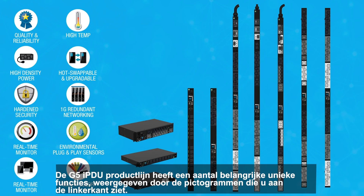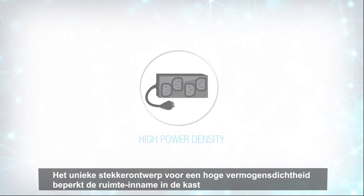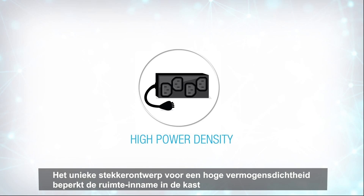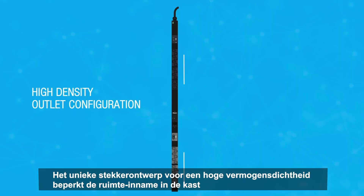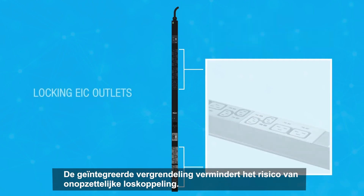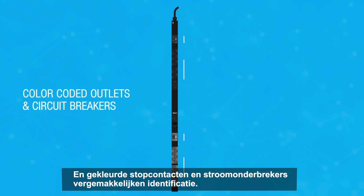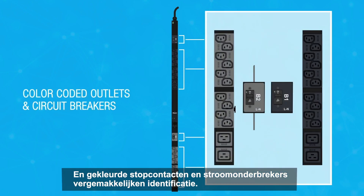Several key features are unique to the G5 PDU product line, represented by the icons that you see on the left. The G5 PDU's high density outlet configuration maximizes space usage within the cabinet. The locking outlets provide additional stability and reduce the chance of an accidental unplugging, and color-coded outlets and circuit breakers provide clarity into your setup.